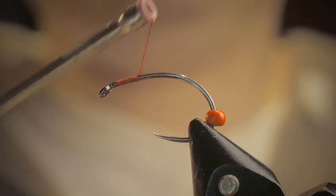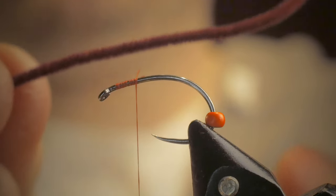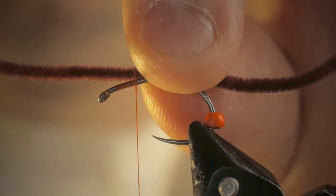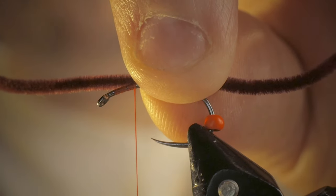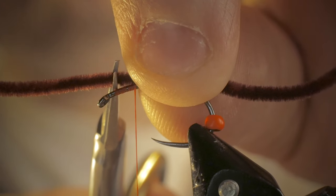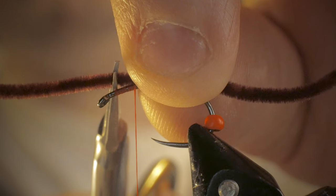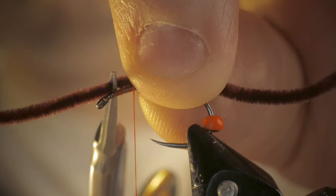Now what I'm going to do is take that measurement that I made before. I'm going to take my scissors and snip towards the front of the fly, maybe about half a millimeter to a millimeter behind the eye of the hook.